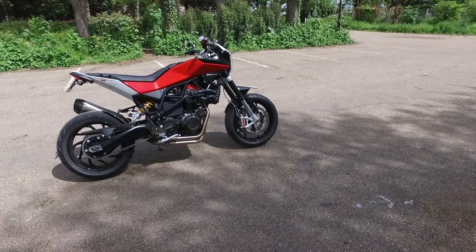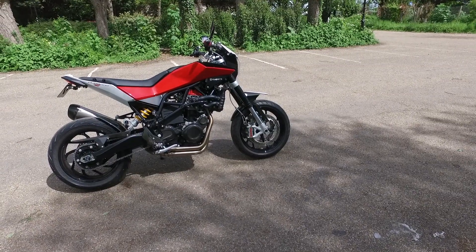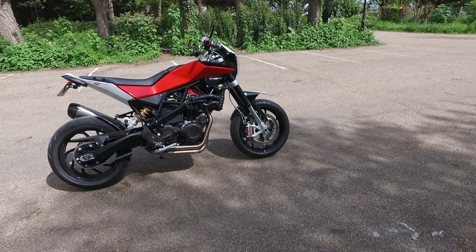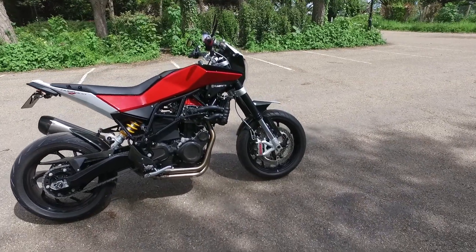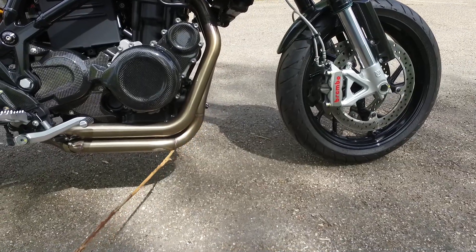We did some investigation and found out that there were two versions of the headers. The original ones were done specifically for the Nuda and done fantastically. Then there was the latter version which has this bend here — see that bend there.